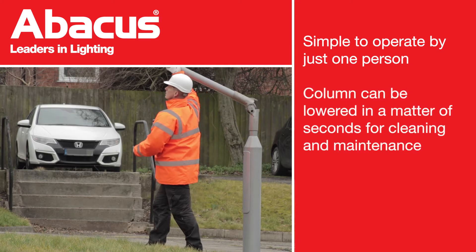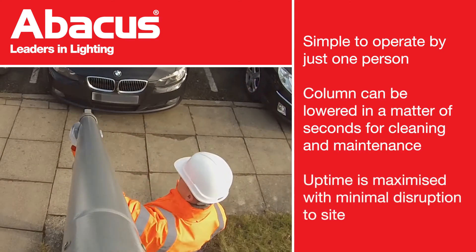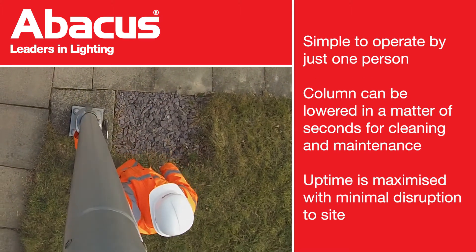The York Hinge is designed for single-user operation and can be lowered in a matter of seconds for cleaning and maintenance. Uptime is maximised with minimal disruption on-site.